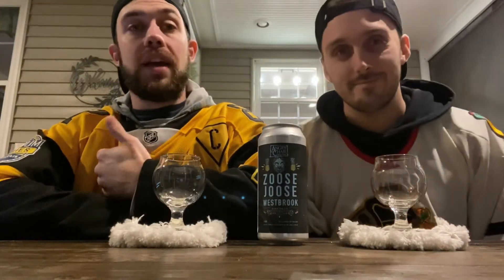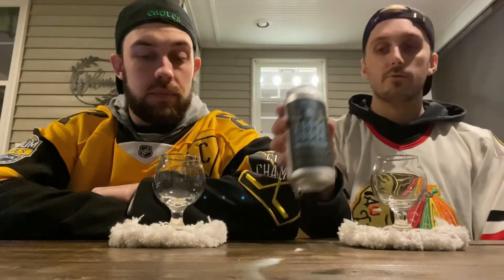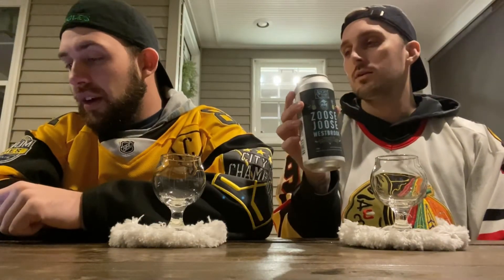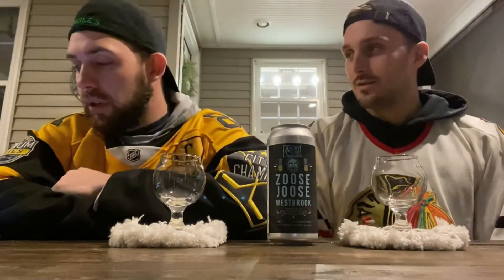Welcome back everybody. It's Joey and it's David, and this is another Downtuned Brew Review. Today we are doing this juice — it's a collaboration between Angry Chair Brewing out of Tampa and Westbrook Brewing out of Mount Pleasant, South Carolina. So we got Tampa, Florida and South Carolina — they're not that far from each other.